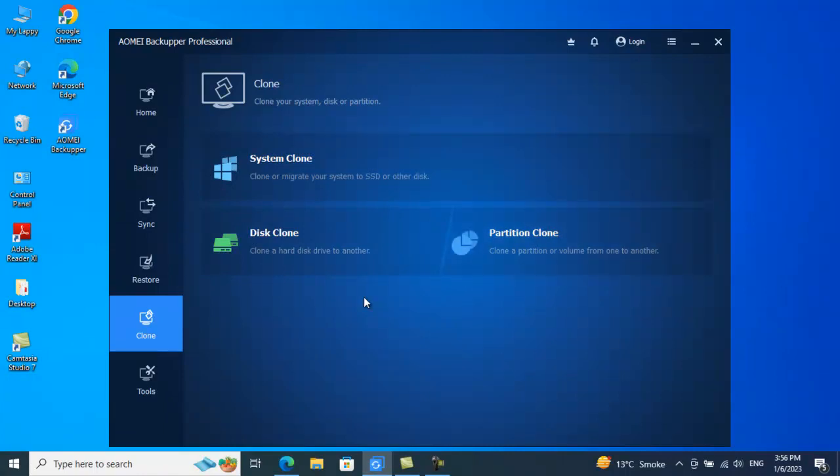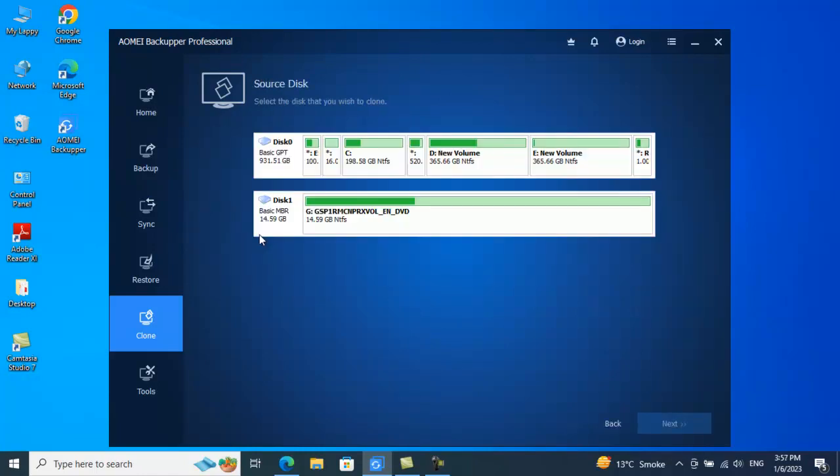Just to let you know, if you have a disk that you want to clone to your new SSD or new hard disk — if you want to copy your data bit by bit from your old hard drive to a new hard drive — this is the option best suited for that. If you want to clone a disk, just click on Disk Clone.